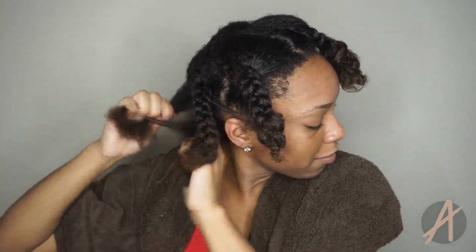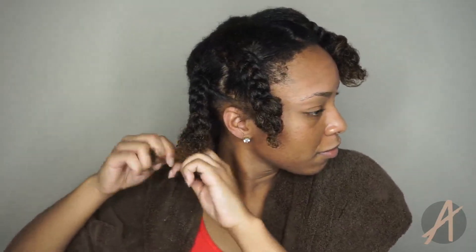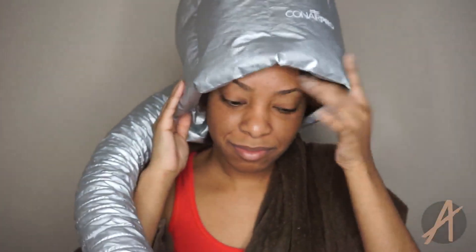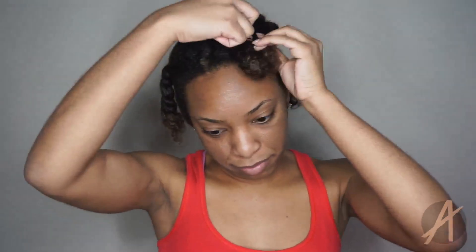Once I've applied the leave-in, I go ahead and detangle my hair and part it into six sections, then braid each of those sections up. This helps with managing my hair because I blow dry in these sections, but it also makes my hair easier to dry when I sit under my soft bonnet dryer. Once that's all done, just sit under a dryer for about 15 to 20 minutes to get rid of any excess water.